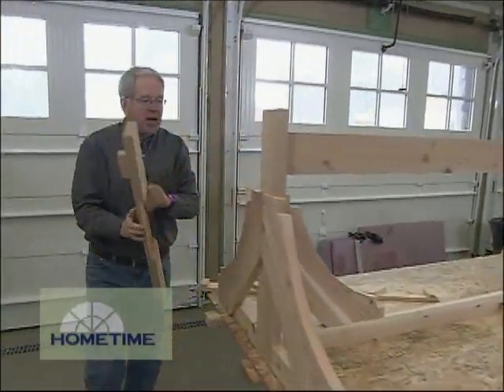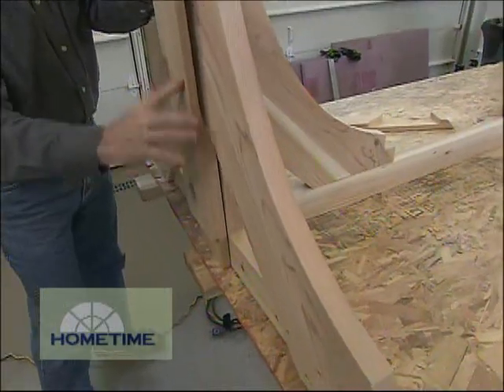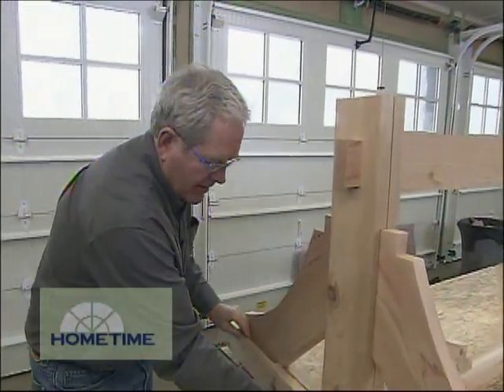All right, so now all we have to do is apply the last pieces here that Lenny cut up and pop those on like so for the other side of the leg. This one goes on down here like so.